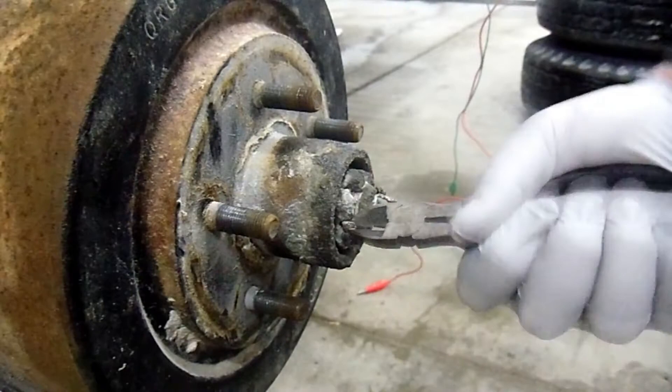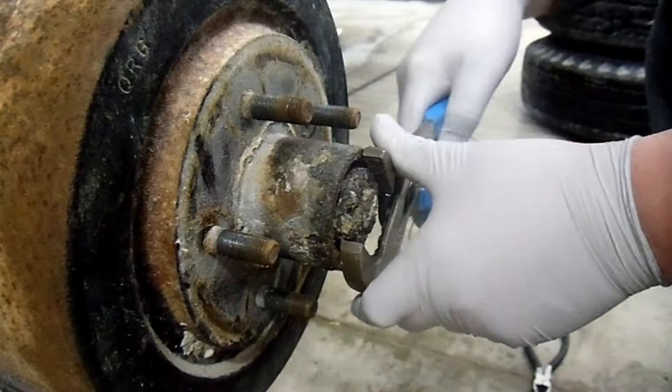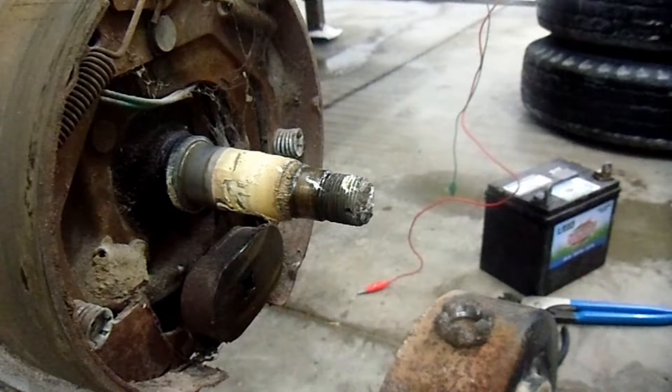Get this cotter pin out of here. Didn't have to remove a cap because there was not one on this wheel, which is why I'm starting with this one first — I'm just going to assume the other wheel bearings are in decent shape. This one not having a cap on it, who knows what it's like. Get that pin out. It's coming off surprisingly well considering it's been exposed to the elements for who knows how long. There we go. That was pretty easy.